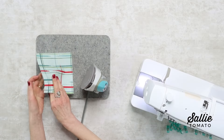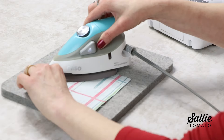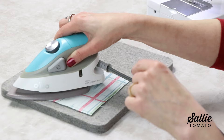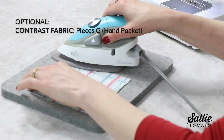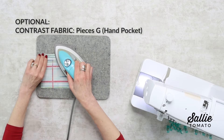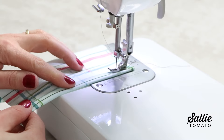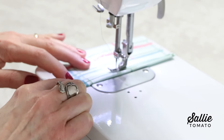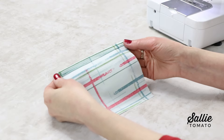For an optional hand pocket — this is going to convert our mug mat into the hot pad — press one edge of your piece G, that's the contrast square, to the wrong side twice, creating a hem. Then topstitch along the inner fold edge of that hem. You might try a hot hammer, which is a perfect pressing tool for accurate crisp folds. Align piece G, the hand pocket, on the back of your hot pad, aligning all the raw edges.